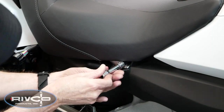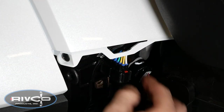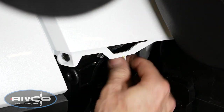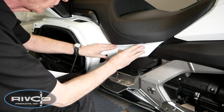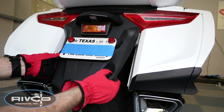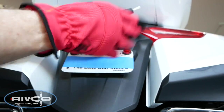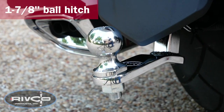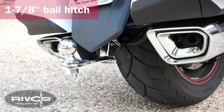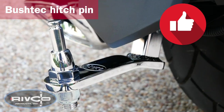Reinstall the two 6mm Allen bolts to hold the seat in place. Don't forget to reconnect your heated seat connector. If you enjoyed this video, please don't forget to give it a thumbs up.